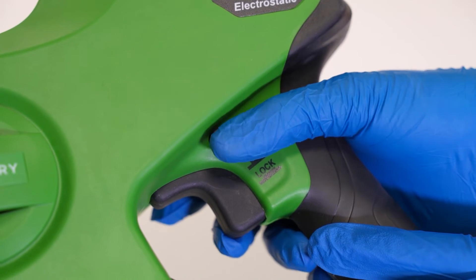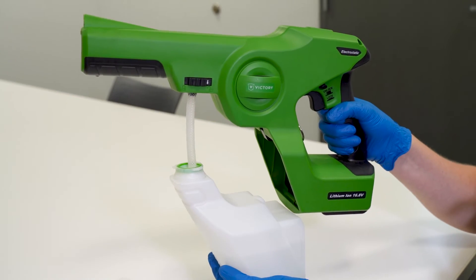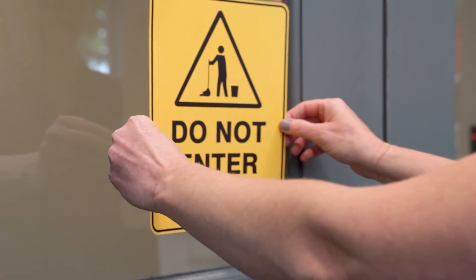Allow the treated room to remain unoccupied for 15 minutes before re-entering. After use, follow the directions on the sprayer to clean the system and prepare it for storage. Remove the do not enter sign and store it away for the next application.